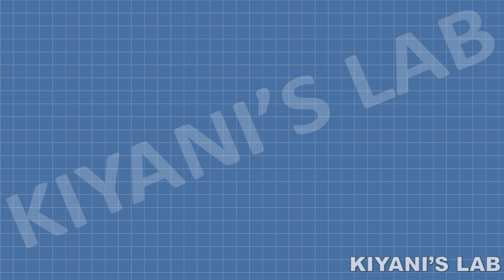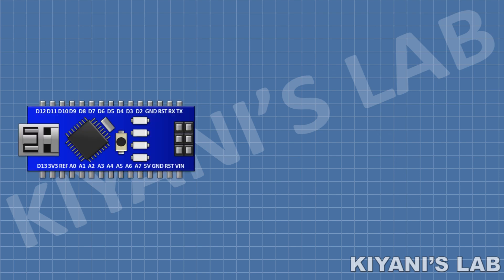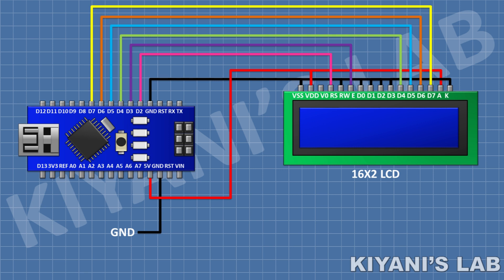First, I'm gonna connect Arduino. After that, I'm gonna connect the 16x2 LCD and connect its pin number 1, 5, 7, 8, 9, 10 and 16 to ground, and its pin number 2 and 15 to the 5V pin of Arduino. Connect its pin number 4 to pin D2 of Arduino, pin number 6 to pin D3, pin number 11 to pin D4, pin number 12 to pin D5, pin number 13 to pin D6, and pin number 14 to pin D7 of Arduino.